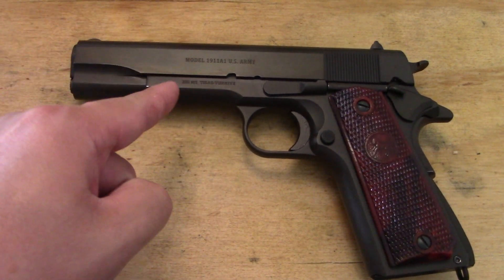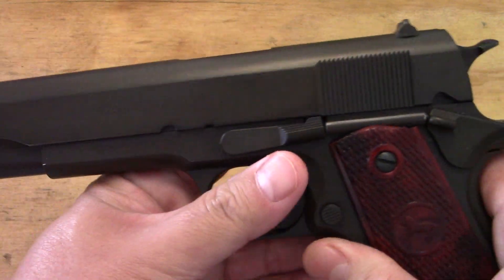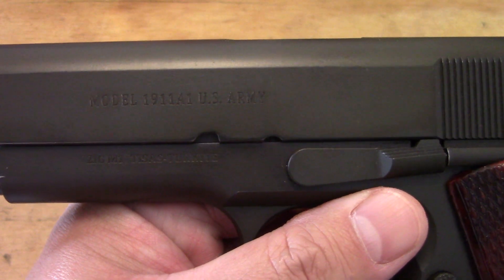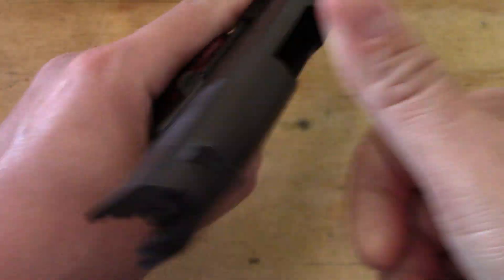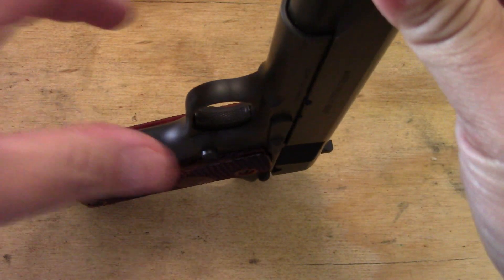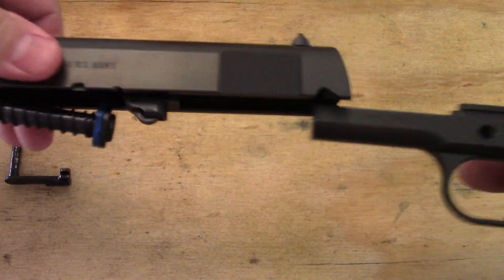We have a question that needs to be answered about the TSAS 1911. This one here is the A1 US Army model, and that question is: is this thing a Series 70? I'm going to take off the plug here, remove it, and find out.